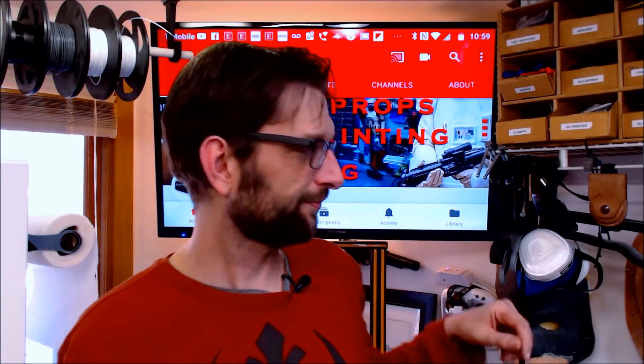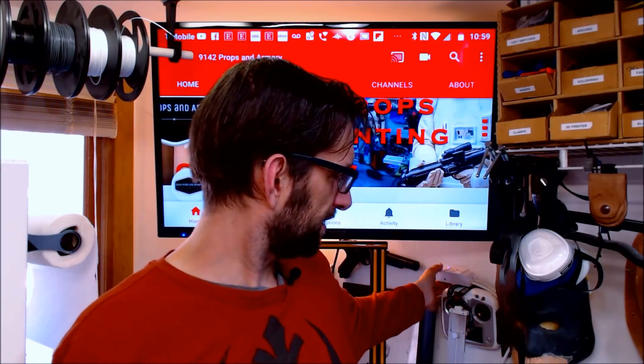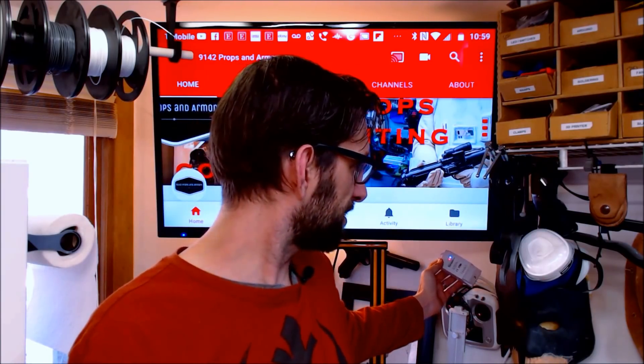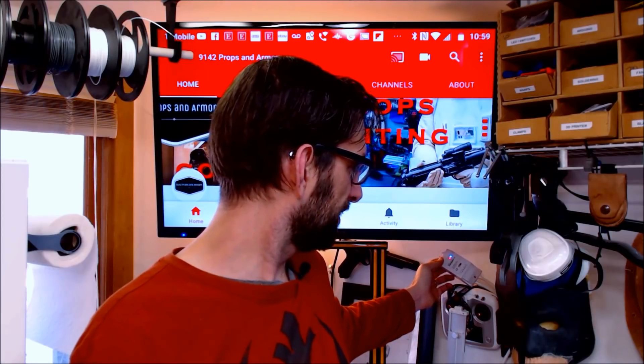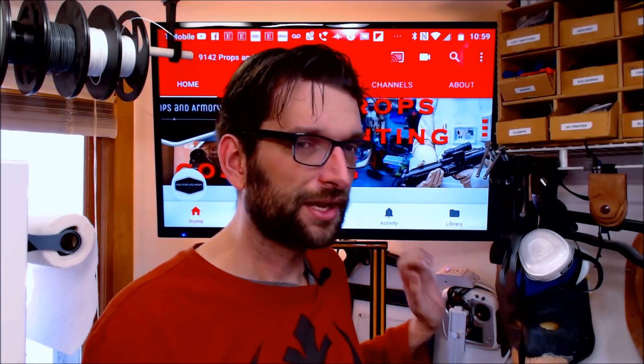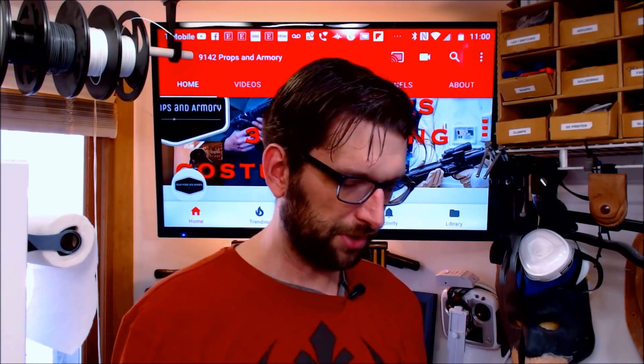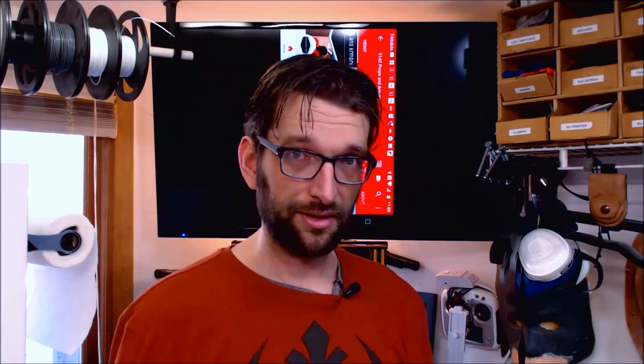We're going to use a couple of tools to do that. One of my favorite tools that I use all the time with my printing is an electronic switch — a remote switch, a Wi-Fi enabled switch from Sonoff. It's a Sonoff POW, a 16-amp unit that allows me to remotely shut off my printer should I need to while monitoring my print remotely.